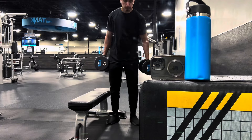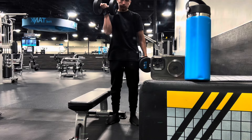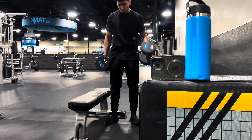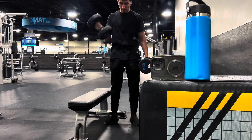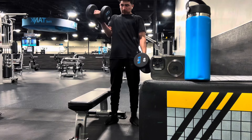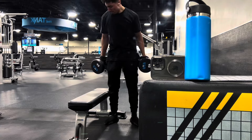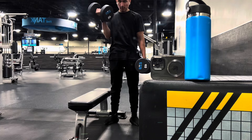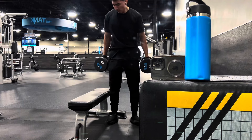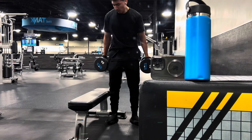Next exercise was bicep curls. I've been wanting to grow my arms, but right now I've been obsessed and focused on big shoulders and big legs, and it's literally been working. So if I obsess and prioritize big arms, I know they'll grow. I did heavy bicep curls — 40 pounds, ego lifting a little bit, you know. Point is just curling heavy weight. But I'm going to have to start doing more work on my arms very soon.